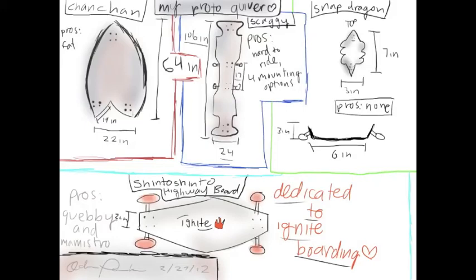So this is my prototype quiver of boards that I've designed today. The first board you'll see here is the Chan Chan. It's 22 inches wide, which allows the wearer to have a very wide stance and flip all they want.